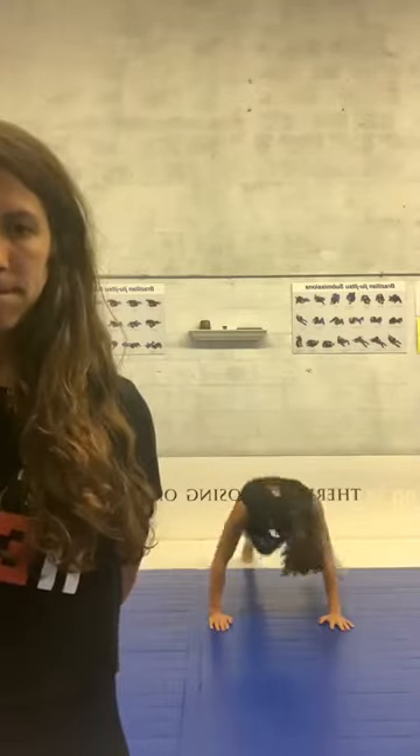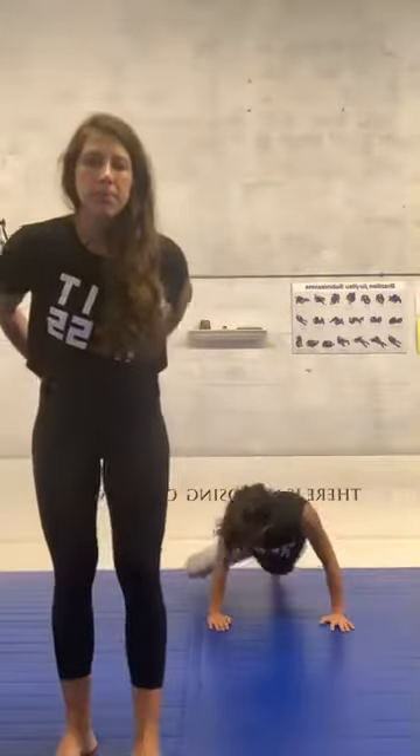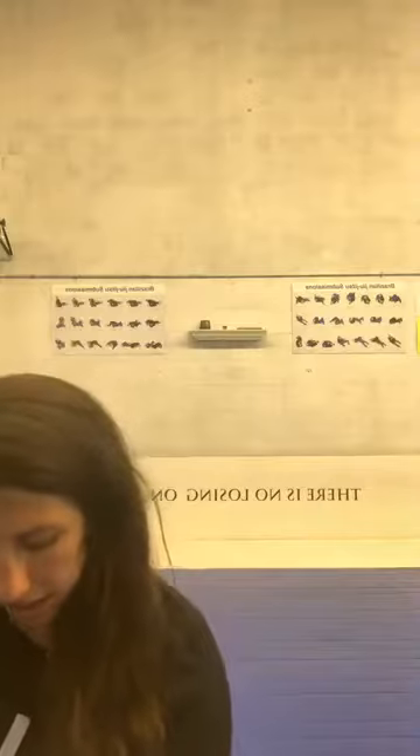And switch — spider push-up, let's go guys! Last 45 seconds, let's go. After that we're gonna have a break. Bend your arm. 10 seconds left — let's go guys, let's finish strong. Time! Rest — drink a sip of water, rest a little bit, and then we're going to the second circuit.